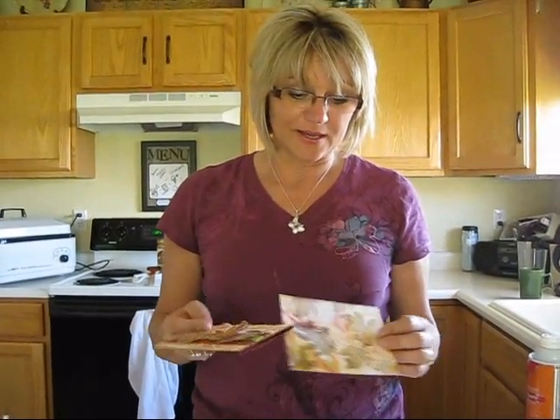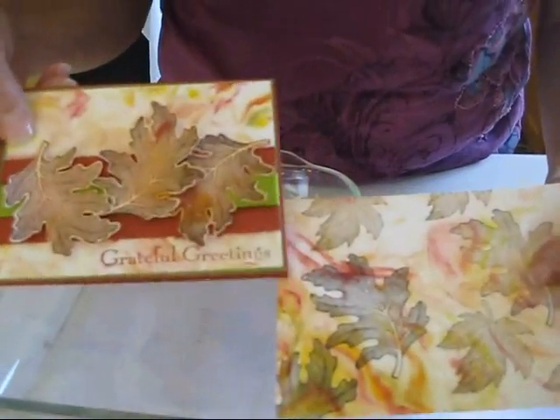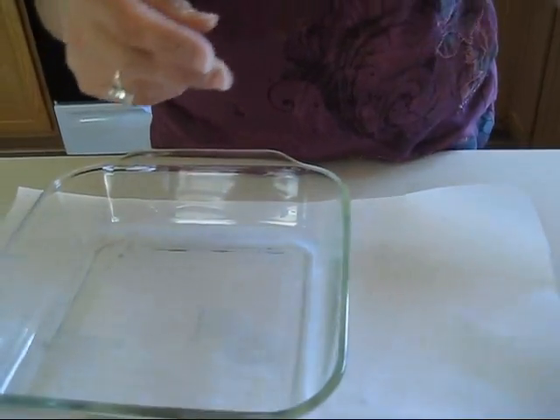Hi Stamper, today we're going to play with shaving cream. What we're going to do is the background — you can see I stamped the leaf on it — but I'm going to show you how to do the background with shaving cream.